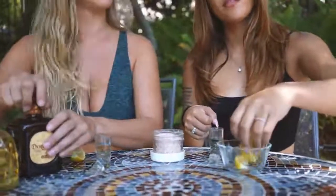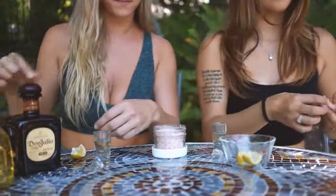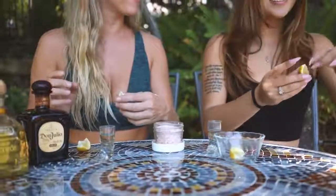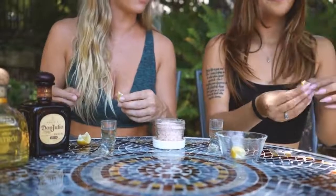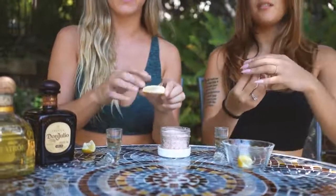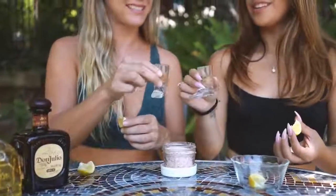A little more salt — oh shoot, what happened? Oh, you just got it in your eye. Bella's taking out the seeds beforehand — yeah, this is the first time I've seen one of these seeds. These ones are a little bit hidden. Okay, ready? Cheers!